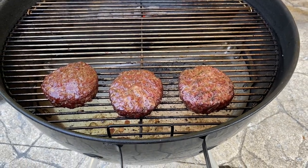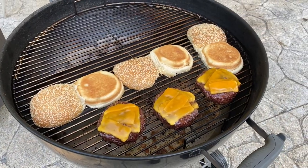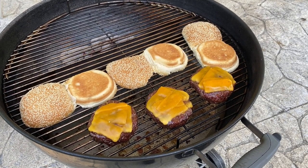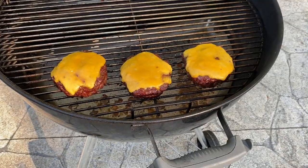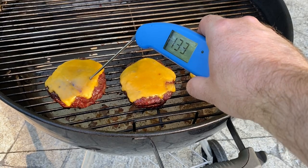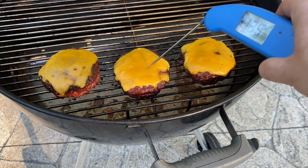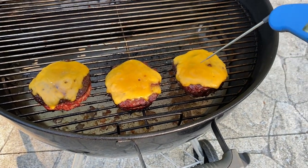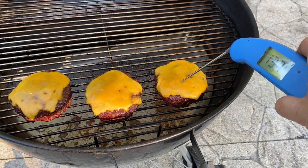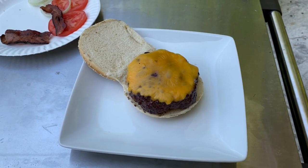I'm going to put some cheese on them and let that melt — that'll bring the temperature up the rest of the way. I threw on a couple of sesame buns to toast them up a little bit. Cheese is melted, buns are done. I want to get these to around 140 and it looks like I'm about there. I don't like them well done, so just a tad longer and then we'll pull them off. The burgers came in a little over 140.